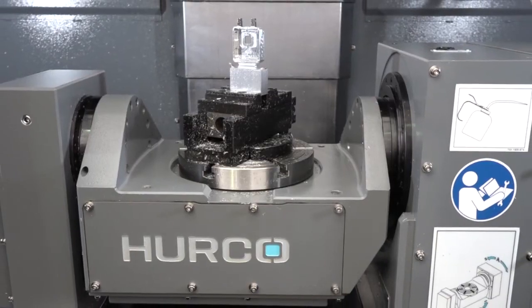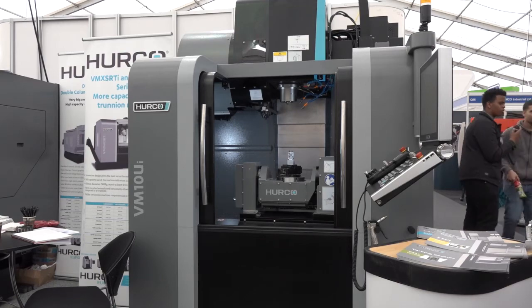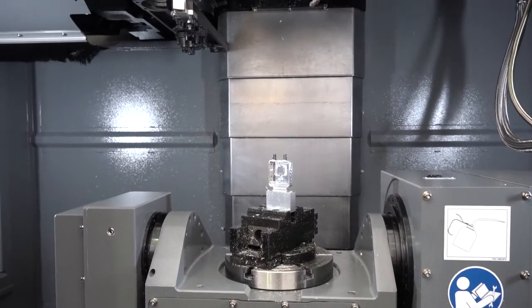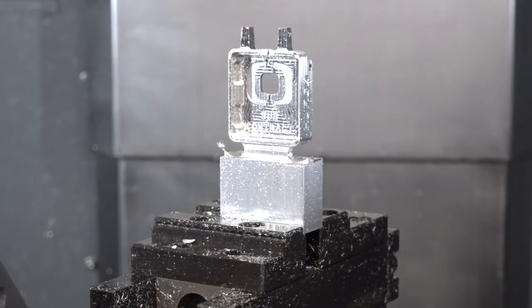This is a Hurco VM10 5-axis machine. It's their entry-level five-axis machine, designed to keep a very small footprint. Generally speaking, most five-axis machines can take up quite a bit of room, so this is aimed towards smaller components. You do look at a lot of five-axis machines and they can be overkill sometimes for the size of parts — here's a classic example of the sort of part you could machine on this machine.